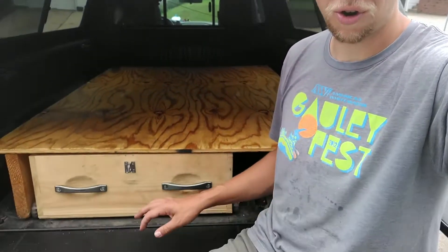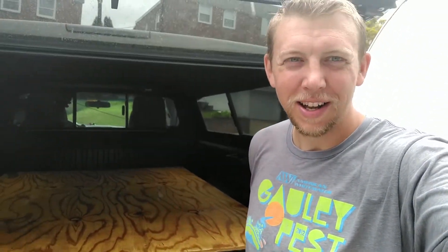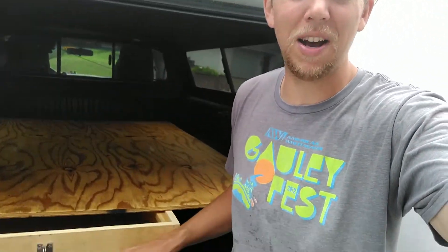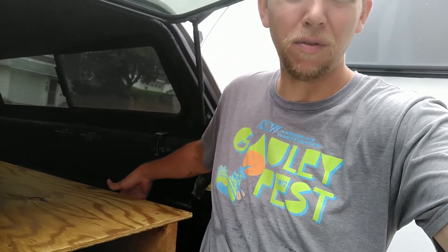Thanks for joining me with this drawer modification. I think it's a pretty simple solution — we'll see how it works in practice. It was getting to be a pain in the neck trying to haul a big long drawer out without any kind of assistance, and it'd probably wear on the bed a bit. So I'm stoked to try this out. Next up is carpeting the bed and finishing off the little panels to fill the voids on the side. See you next time.